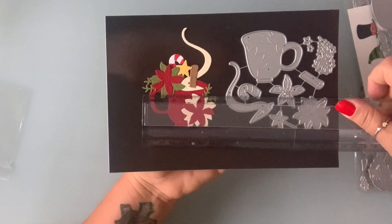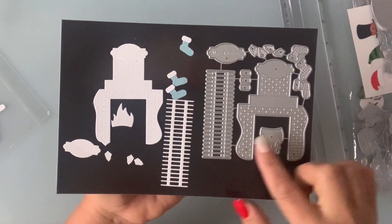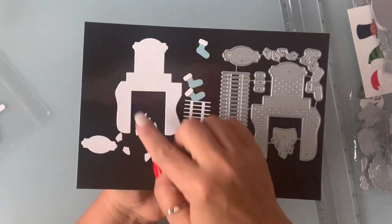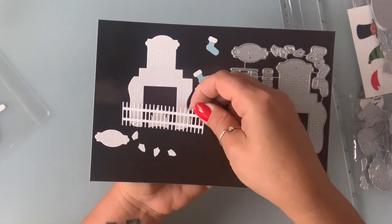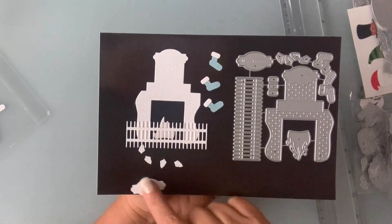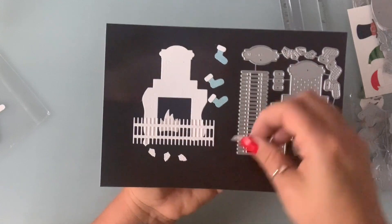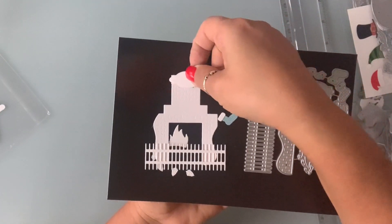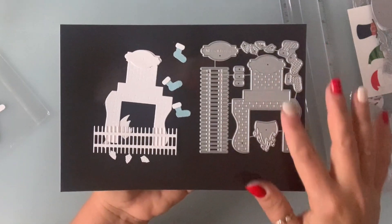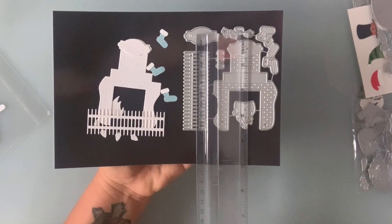Next I have this fireplace die. It comes with the fireplace, a fire, and even flames you can put on your card or project. It comes with small leaves, a little metal piece that goes in the front, and three stockings. The only thing is I need to contact the seller — there is a banner that says 'Merry Christmas' but it's backwards. You can cover it, but I have to contact the seller. It's a great size die to have and it is three and three quarters by two and a half.